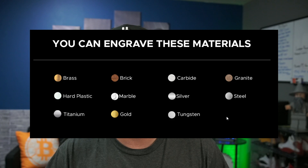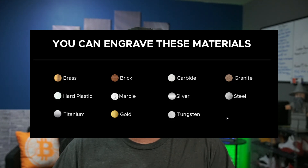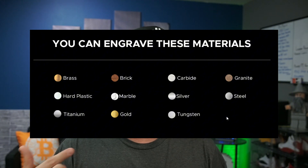With this, we're able to mark things like aluminum, brass, gold, silver, steel, stone — including granite or marble — titanium, and tungsten.